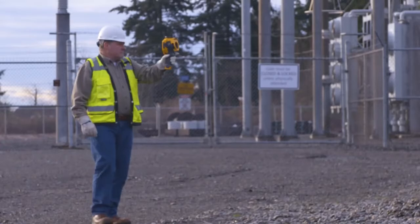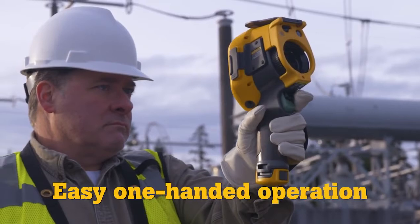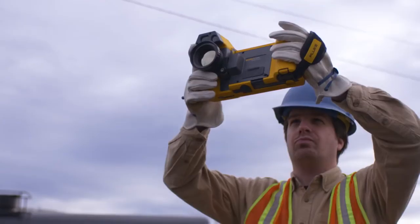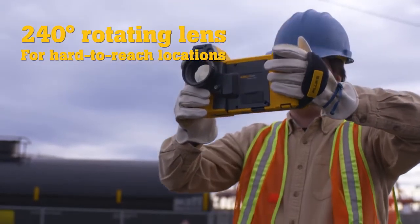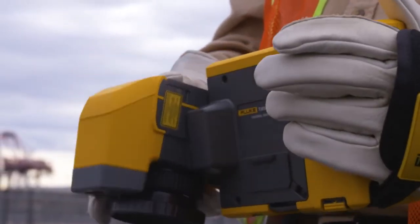You have the flexibility to choose your preferred form factor. The TI-480's pistol grip gives you easy one-handed operation, while the 240-degree rotating lens on the TI-X580 lets you navigate over, under, and around obstacles to hit those hard-to-reach targets.